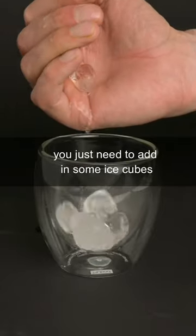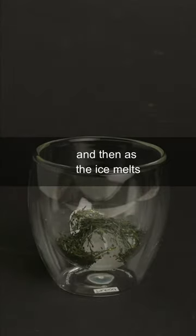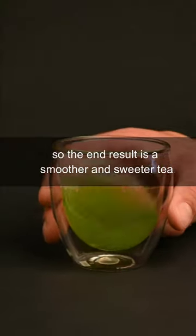You just need to add in some ice cubes, pour in 5 grams of loose leaf green tea, and then as the ice melts, the cool water will brew the tea. Cooler water extracts less of the bitterness from the tea leaves, so the end result is a smoother and sweeter tea.